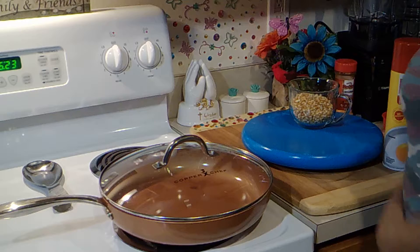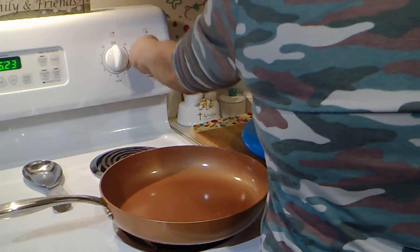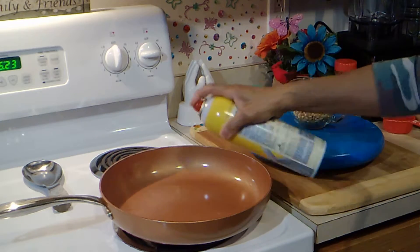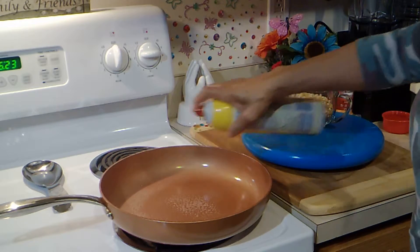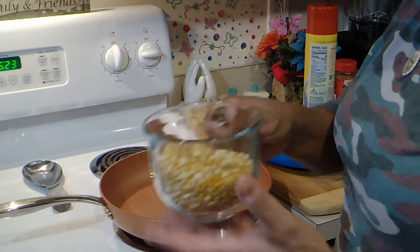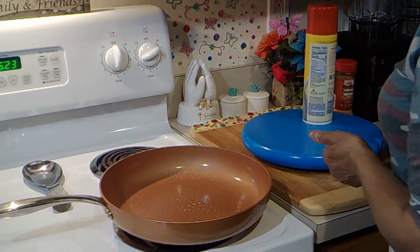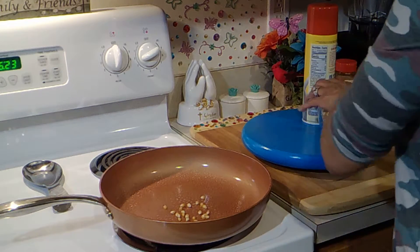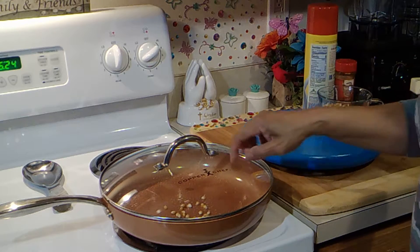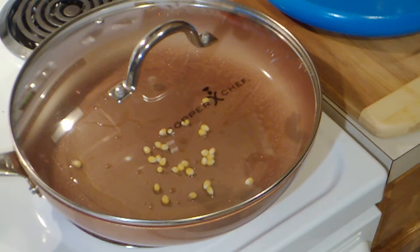So first we're going to make our cheddar popcorn. Let me turn my pan on. I want to kind of heat it up so I'm going to put it on high. I'm going to spray the pan. I have a cup of yellow kernels, and what I'm going to do is put just a few in here. I want you to see the process.